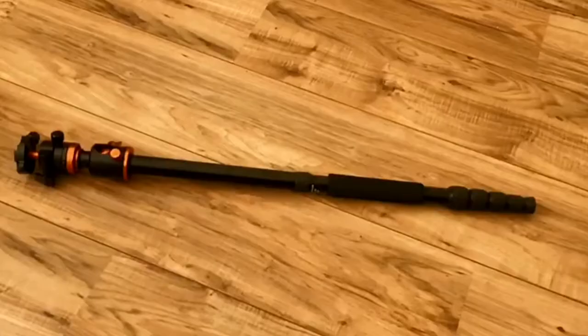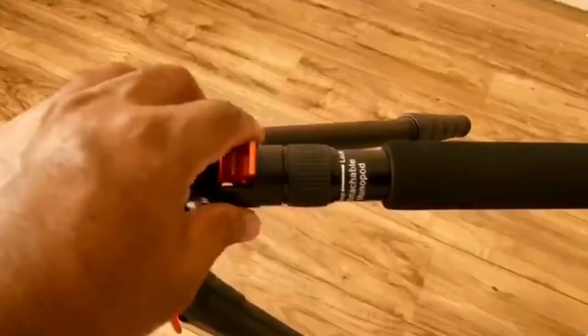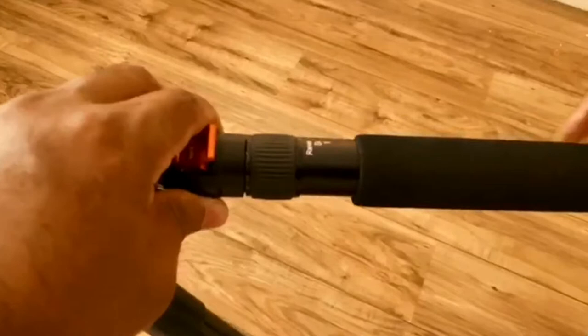The monopod has one leg — it's very easy to use. You can also use it as a selfie stick.